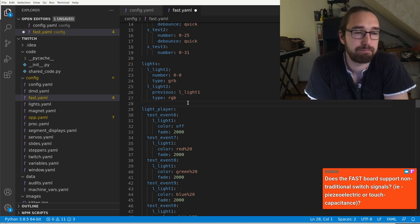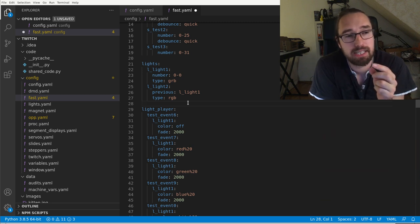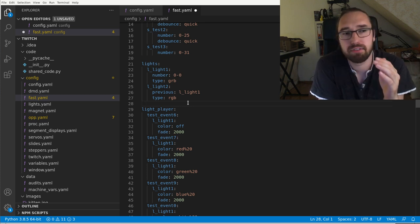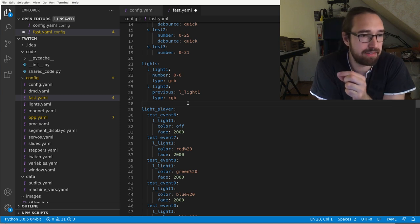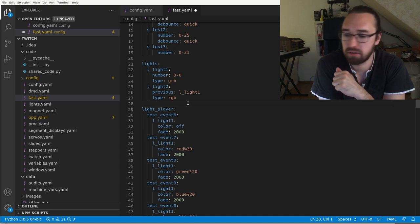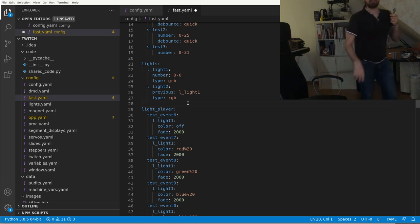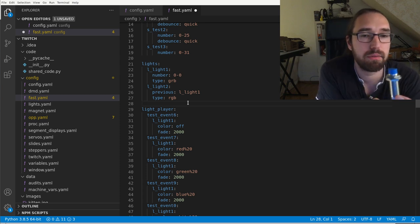The switches are pulled up to 12 volts via a 1 kilohm resistor. You need to pull them down to ground to activate them. Standard optos just work — they connect the input to ground. If you connect the switch to ground it pulls the voltage down, and if it drops below roughly 6 volts the switch is active in software.